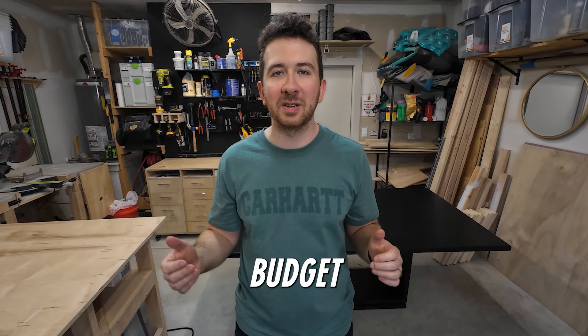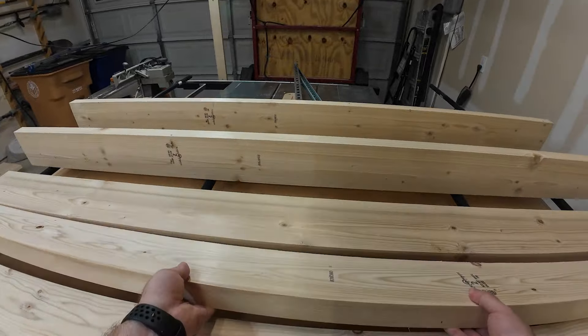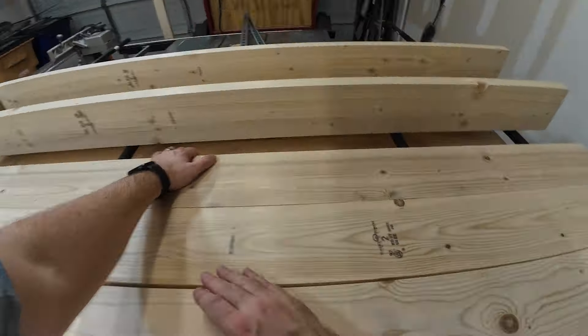Everything I got for this table I either got from a big box store or from Amazon.com, because I really wanted this table to be accessible and budget friendly for everyone. I didn't want to go with expensive woods that would easily put this out of the price target of many people, including myself.